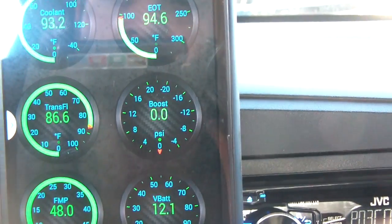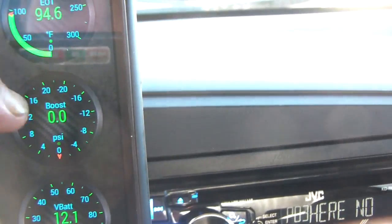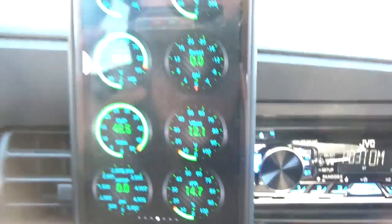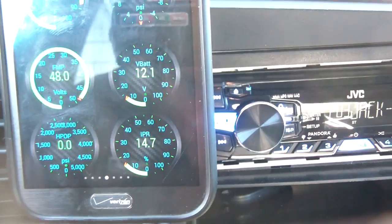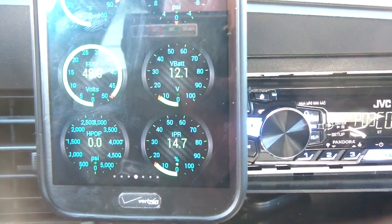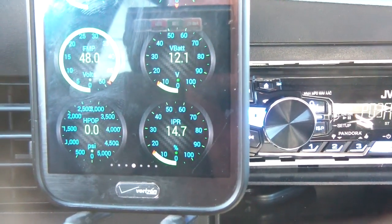Going down, I also have transmission temperature, boost, and FICAM voltage. The FICAM voltage sensor actually helped me troubleshoot another problem — before, it used to fluctuate a lot and after startup it would show really low FICAM voltage. I replaced that module, shown in my other video, and it's been perfect ever since.